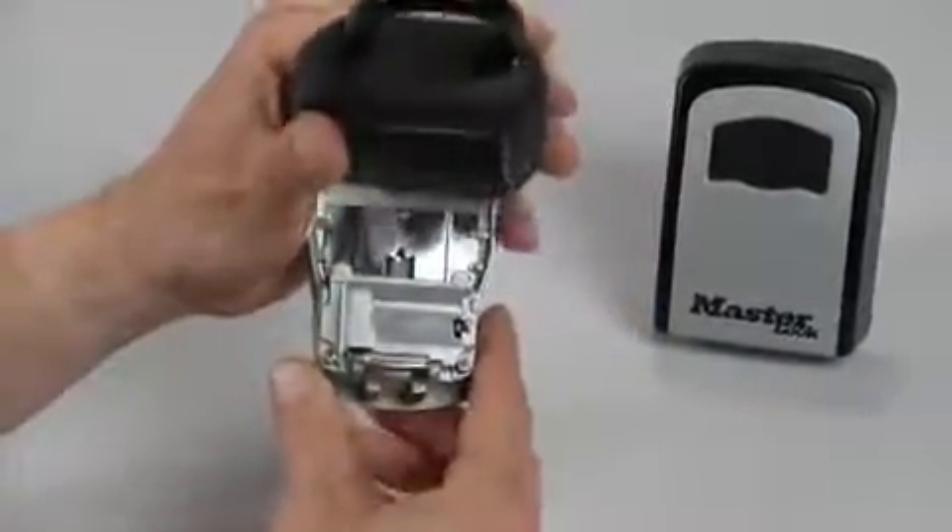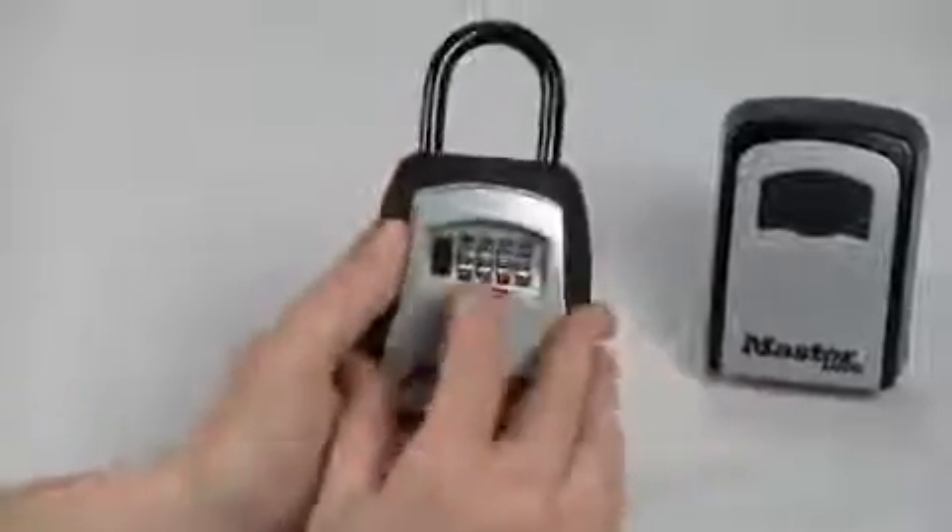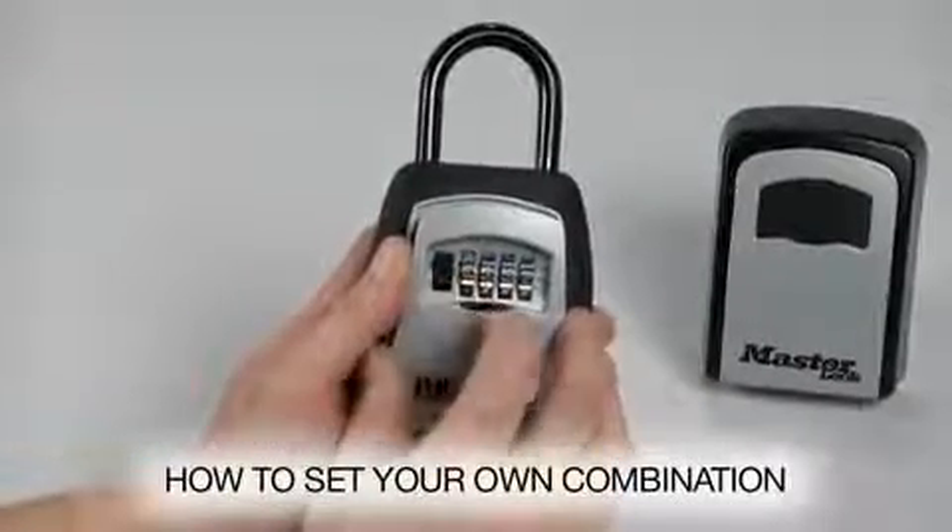To set your own combination, find the reset lever and push it left and down. The lever will remain in this position. Rotate the dials to set your desired combination.